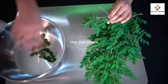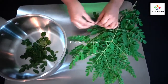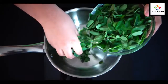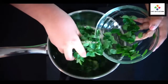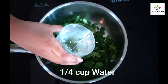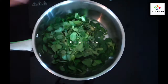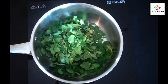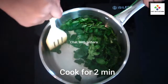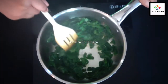Here is how to take the leaves off the moringa branches. Now I'm putting them all into a pan and adding water, and now I'm mixing. If you boil them too much they'll become tasteless.